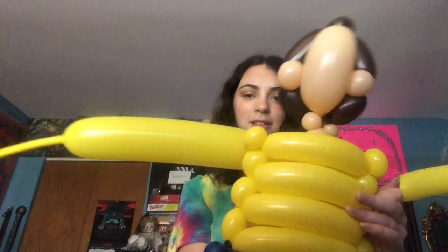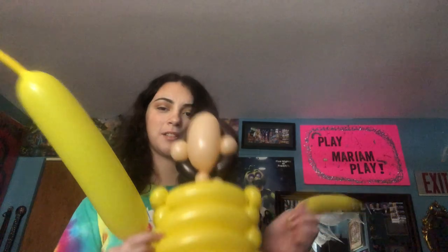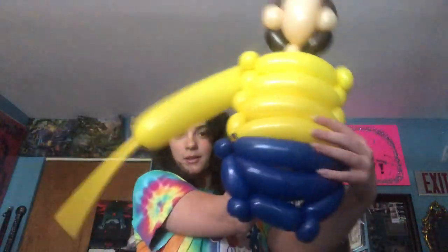Which one looks better — this thickness or this thickness? Let me get my brother in here. Hey Adam! I got two arms, now I'm gonna make hands. I'm surprised this thing hasn't popped so far, but I don't want to jinx it. Legs are nice.